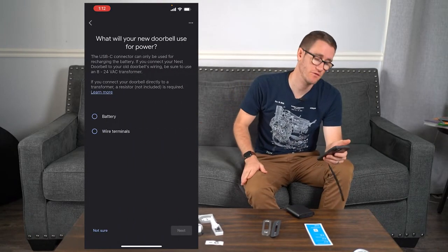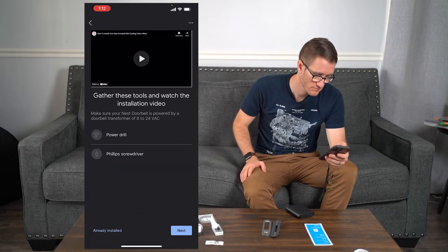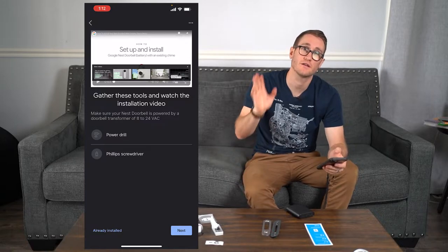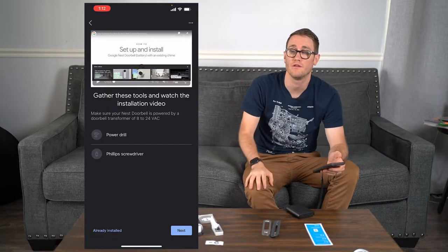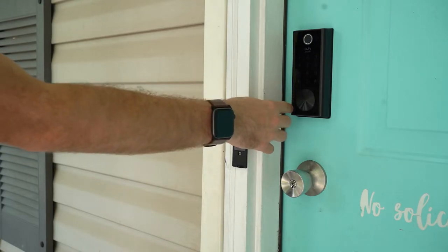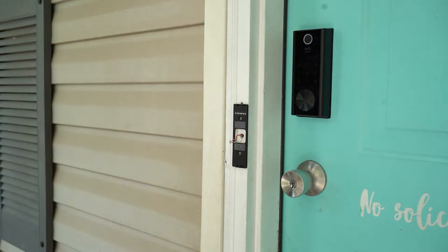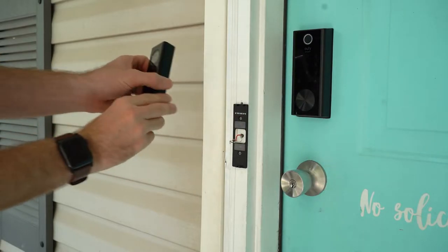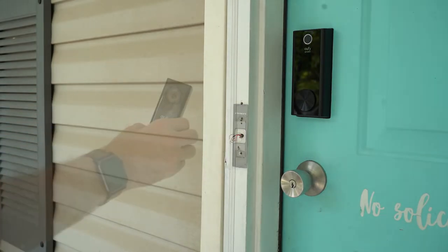This is where you're going to decide whether you're going to use the battery or the wired terminal. I'm going to use the wired terminal. You can see here I've already installed the Eufy security padlock. I highly recommend this — it's got a fingerprint touch as well as a touch screen with numbers to unlock your door. Very awesome product to pair with Eufy security. Check the links down in the description if you're interested in that or the tutorial video.